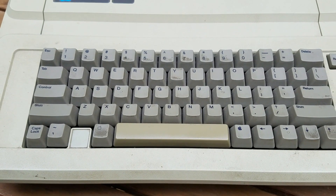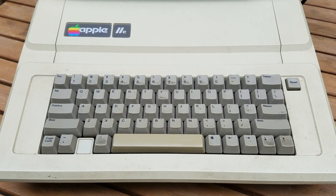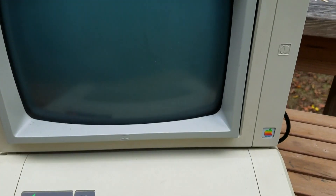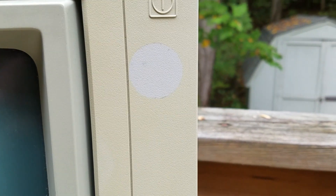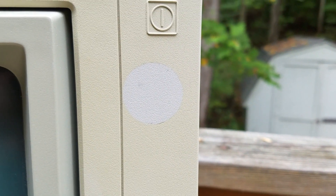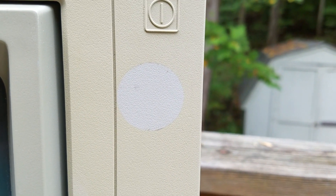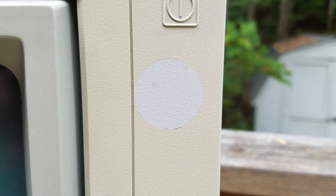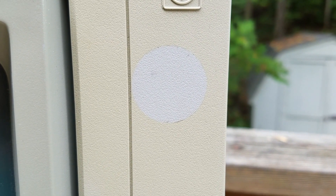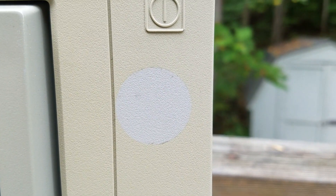Now this light doesn't do it justice, but to the naked eye right now, this case is definitely yellow. But what I can show you is if you pan up here to the monitor, you can see where somebody had placed a sticker a long time ago. When I purchased this machine a couple years ago, I pulled that sticker off and was fascinated to see that it had preserved the original color. So our goal today is to try to restore this old Apple IIe to its original glory using hydrogen peroxide.